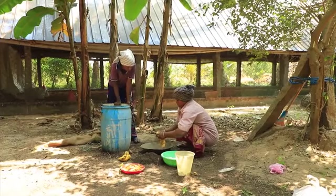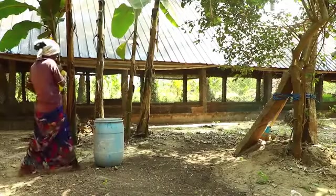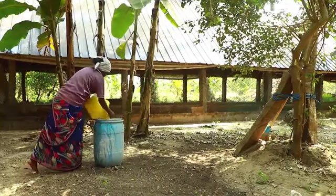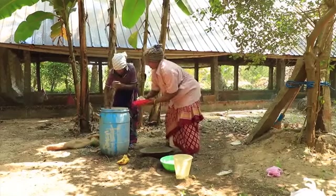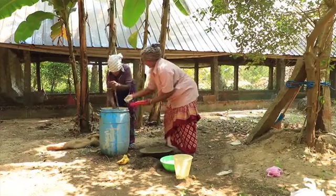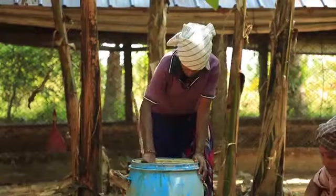You can make a decomposer with locally available materials. Pour 100 liters of water into a plastic barrel, then add 5 kilograms of cow dung, 10 mashed bananas, 3 liters of cow urine, half a kilogram of jaggery or raw sugar, half a kilogram of flour of any pulse, and finally a handful of soil. Stir this twice a day and cover it with a gunny bag. After one week, it is ready for use.